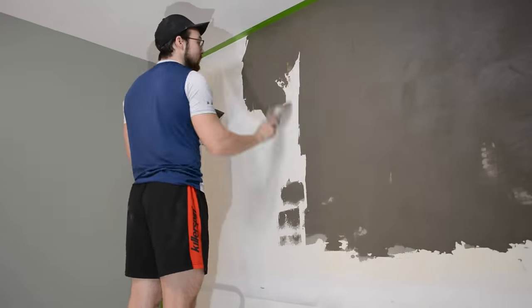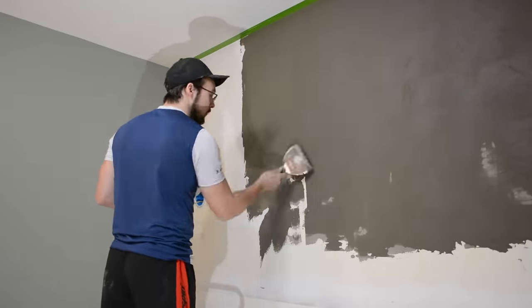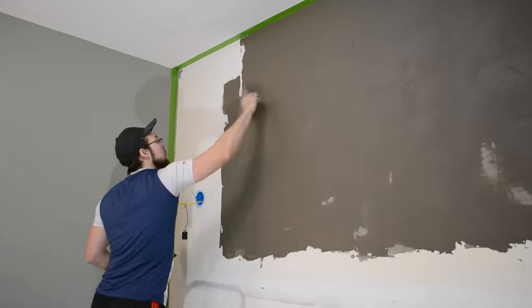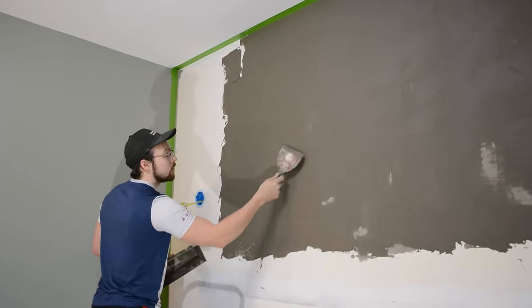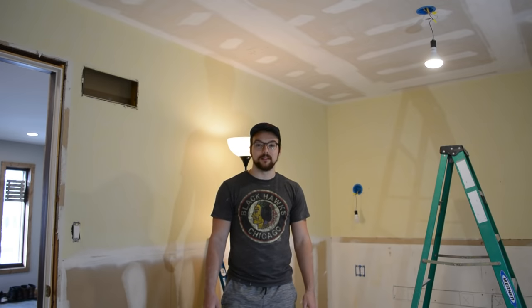Next week in Part 4 we're going to be doing a custom concrete accent wall, so stay tuned for that and get subscribed. I hope you guys enjoy this video and learn something along the way. If you have any questions about any of the things that we covered, please leave them down in the comments below and I'd be happy to answer them. And as always, thanks for watching and happy building — see you next week!